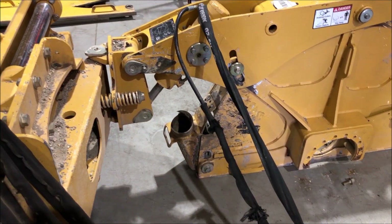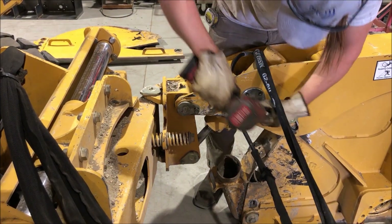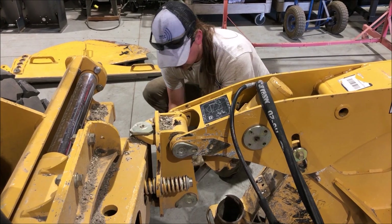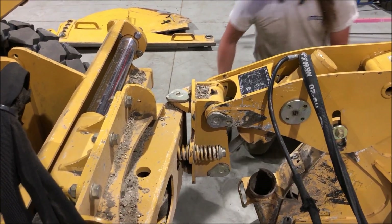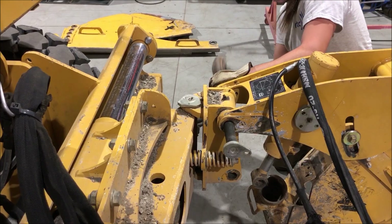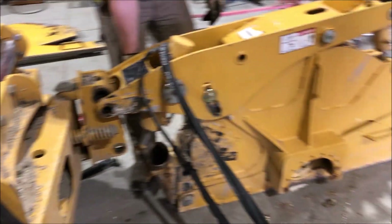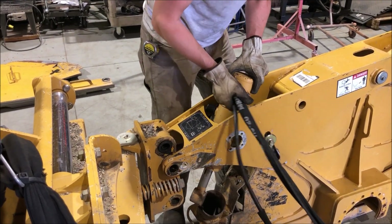The next thing we're going to do is take the cylinder out — it's called a trunnion cylinder. You're going to reuse all these bolts, and you're going to be reusing those silvery trunnion cylinder bearings. He's taking the ears off of these pins; these pins will be reused. There's a bolt on this side as well. He's getting that cylinder out.